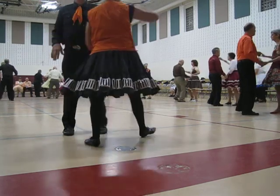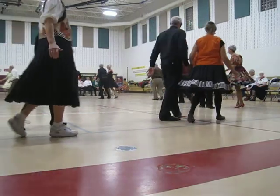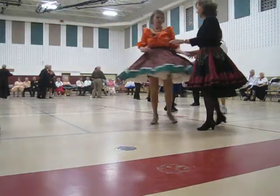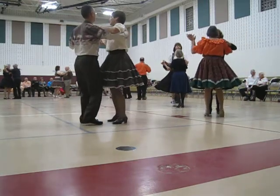12-9-3. Three face closed to butterfly, waltz away and together. Solar roll six. 12-9-3.